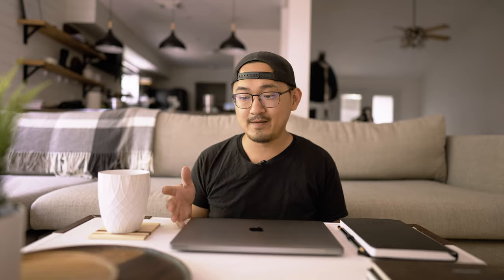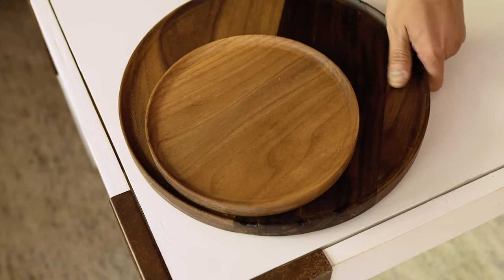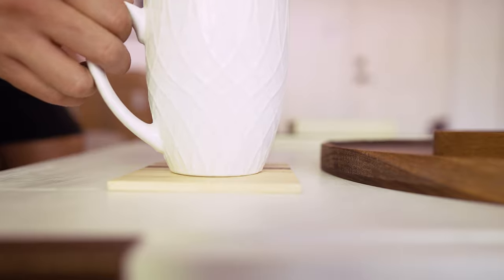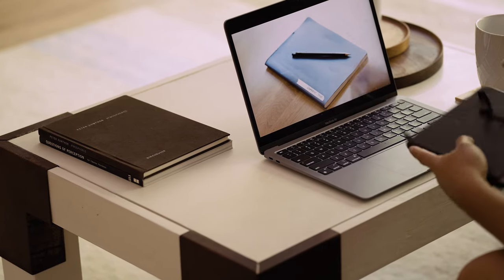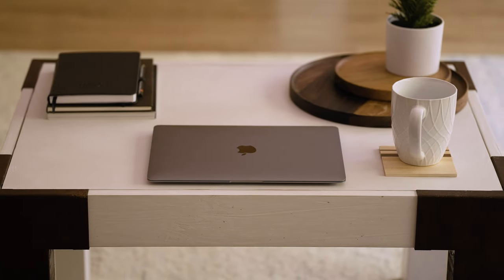And there we have it, guys — the coffee table is done. Functionally it works really well for us. I really like the size. It's not so big that it takes up a lot of room in our living room; there's still plenty of space for my son to run around, and we can still add a side chair here and there. The size is perfect for my son too because we can just pull up a kiddie chair and it works for him to eat while sitting down. And later on this could also be a side table — we could place it on the side of the couch. And the good thing is that since I made it out of plywood, it's really light, so my wife can easily pick it up and move it across the room.